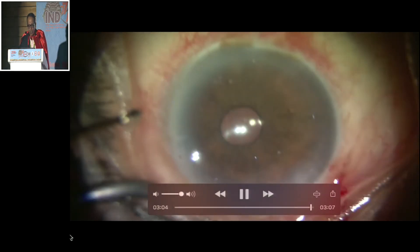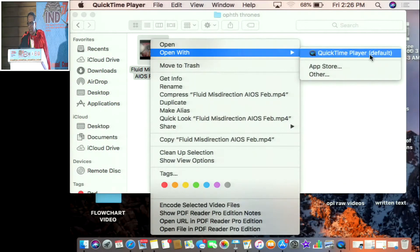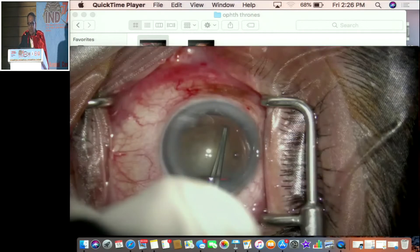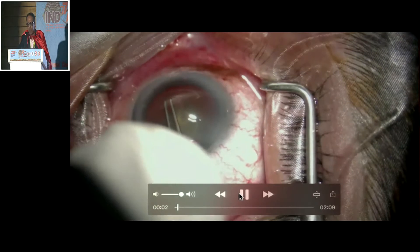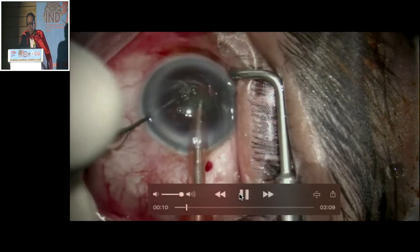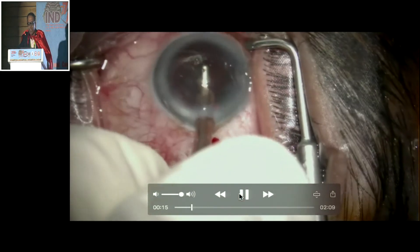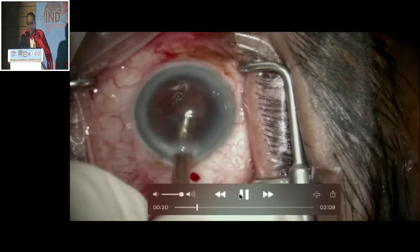Now comes the next case. This is a patient who has fluid misdirection syndrome, which comes in our surgical life once in a while. The case started in the routine manner — I was talking with the patient, who was comfortable since this was the second eye. Nucleus emulsification was carried out in the routine way. When the IA started, I suddenly realized that the posterior capsule had become flat.